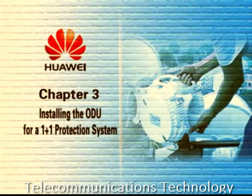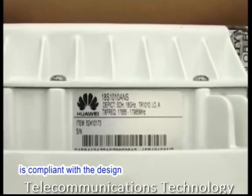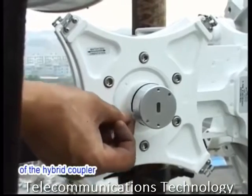Chapter 3: Installing the ODU for a 1 plus 1 protection system. First, verify that the type of the ODU is compliant with the design. Apply an appropriate lubricant to the gasket of the feeder of the hybrid coupler.